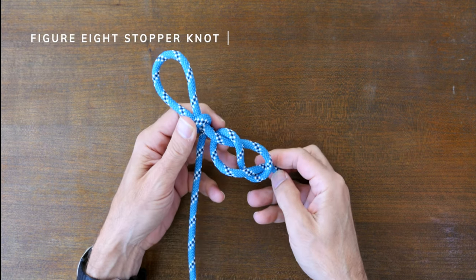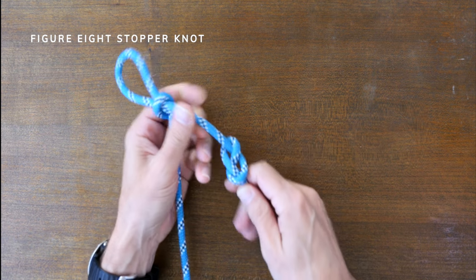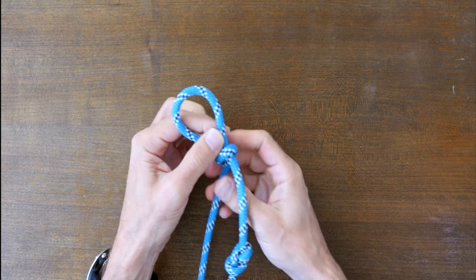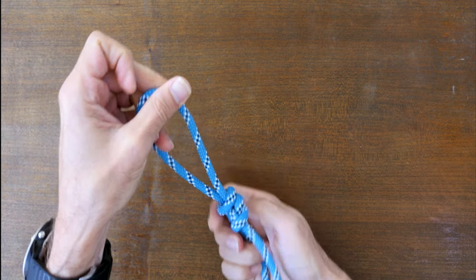The figure 8 stopper knot is a relatively large diameter stopper knot and so it's less likely to slip through and cause failure in your knot. Now slide the figure 8 stopper knot towards the slip knot and nest the two knots together. And there you have it — the neck halter knot.